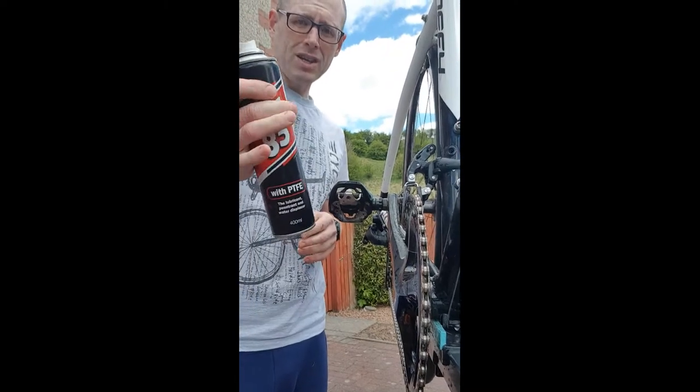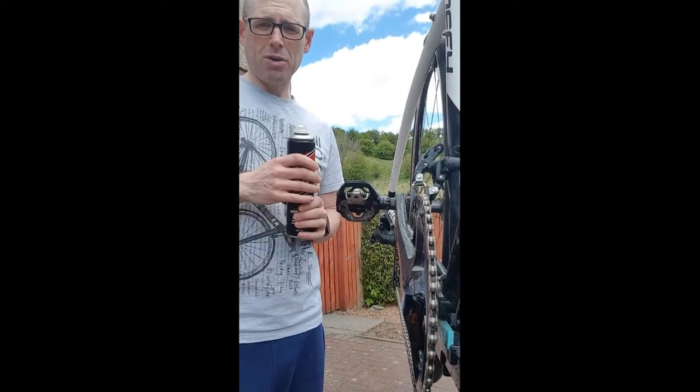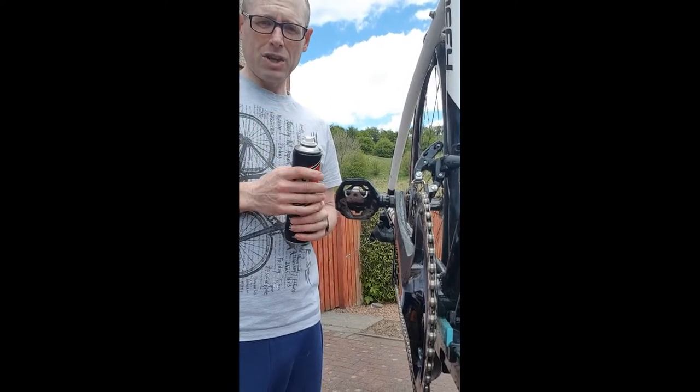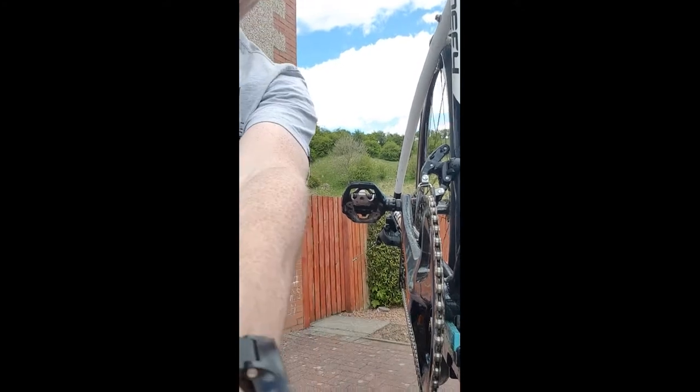GT85 is a water dispersion product — what it does is get all the water out of your chain, stop it rusting and seizing up, and give it a little bit of lubrication. Then do the same over the top of your cassette at the back. That's all you need — don't use too much or it starts to pick up dirt off the road.